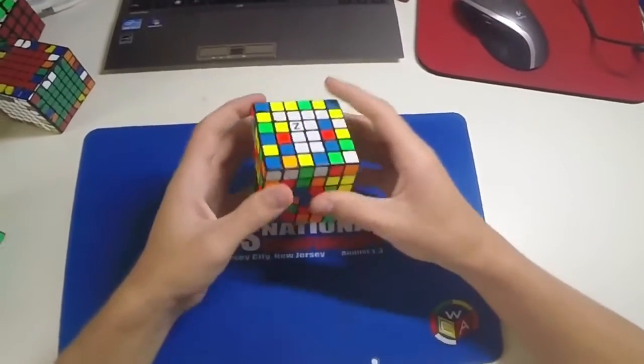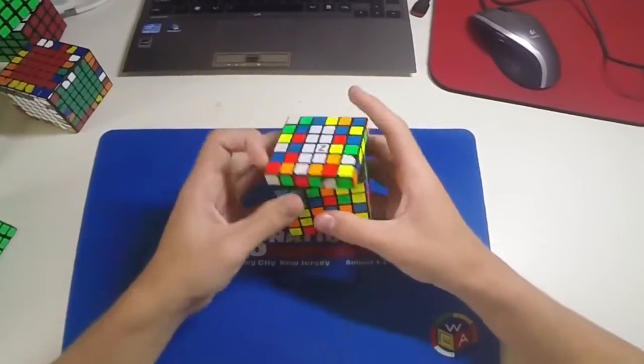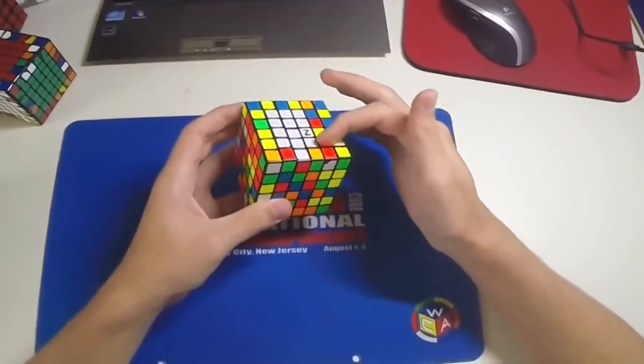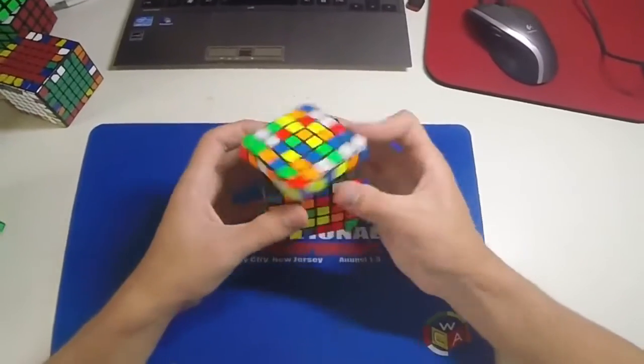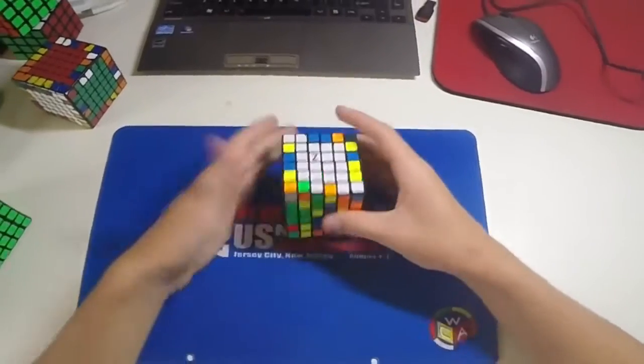What we can do for that T case is build another little edge section and then insert it, and then just do the last 1x4 as a line — like that.